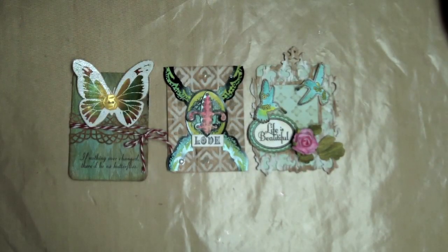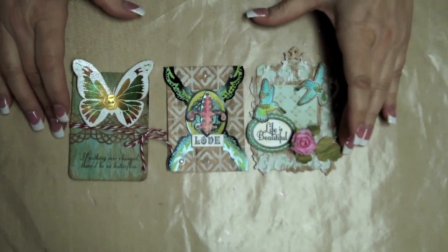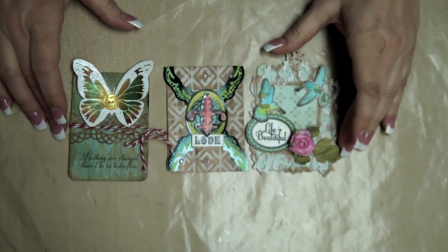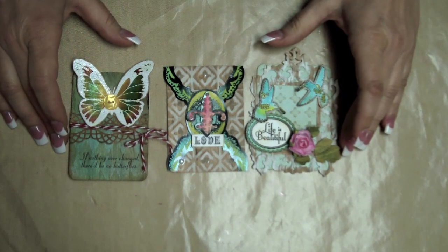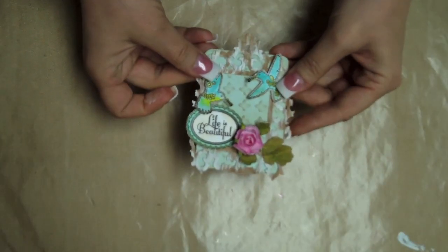Hi there, this is Eva with Creative Imaginations. Starting this month I will be bringing on a new feature each month which will be technique driven. This month I chose to work with real wood papers and showing you fun ways to create with it. I made these three ATC cards to showcase the techniques with it and hope you will like what you see. So let's get started.